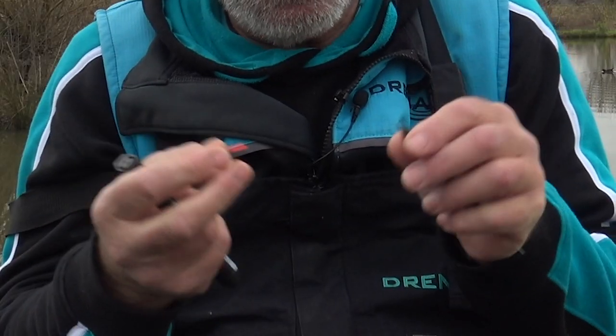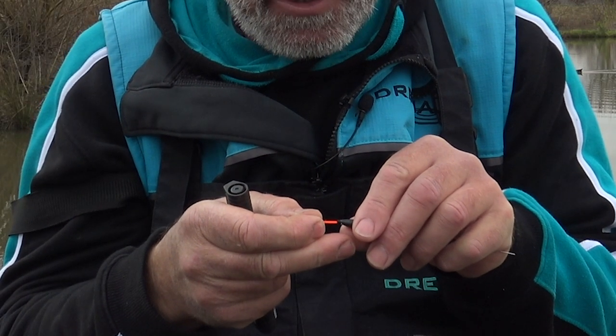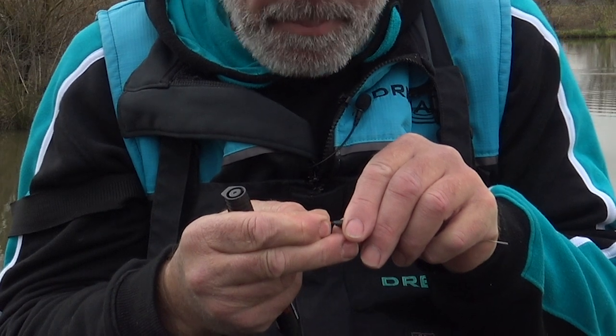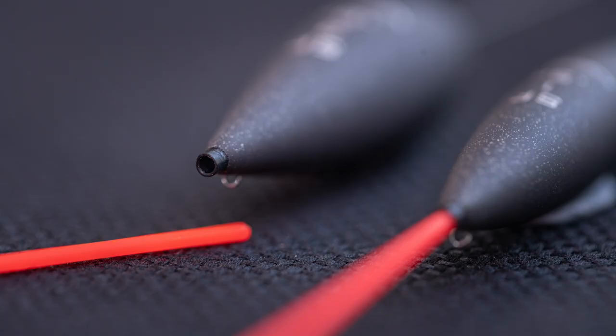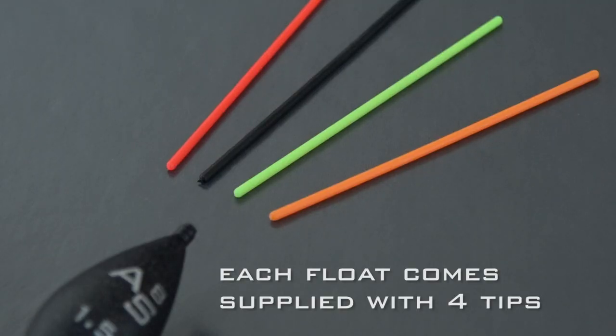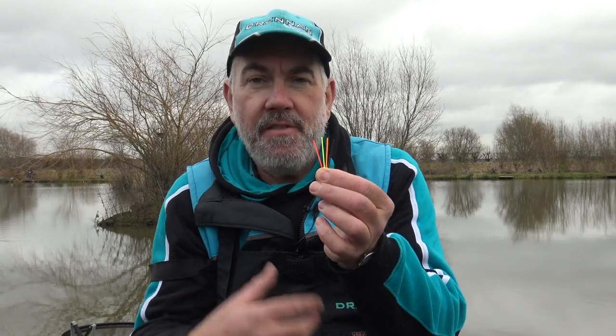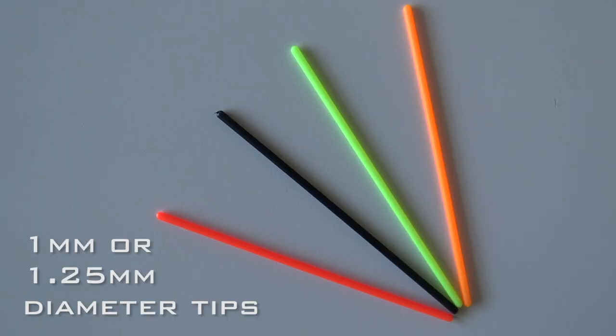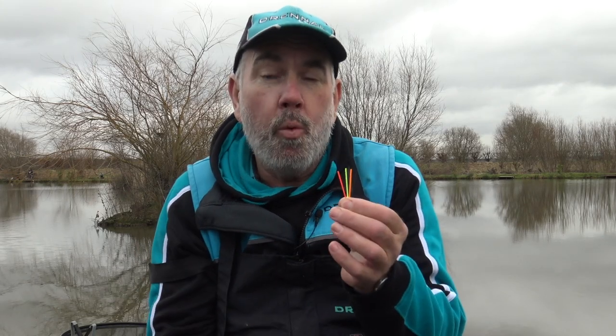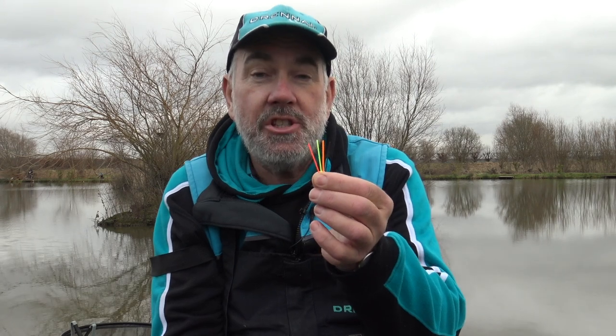Once you seal it, it cannot possibly leak. The main thing — and it's very important — is to shove the bristle of the float right into the bottom of the socket. Once it hits the bottom of the socket, it's impossible for any water to get in. The engineering of these sockets is really important and very difficult to do because each bristle has to fit tight into that socket. You can see from those bristles there, they're a very fluorescent color, so they're quite easy to see when you've got a dark background, and of course you can replace them with the black one when you've got a white or silver sheen in front of you.